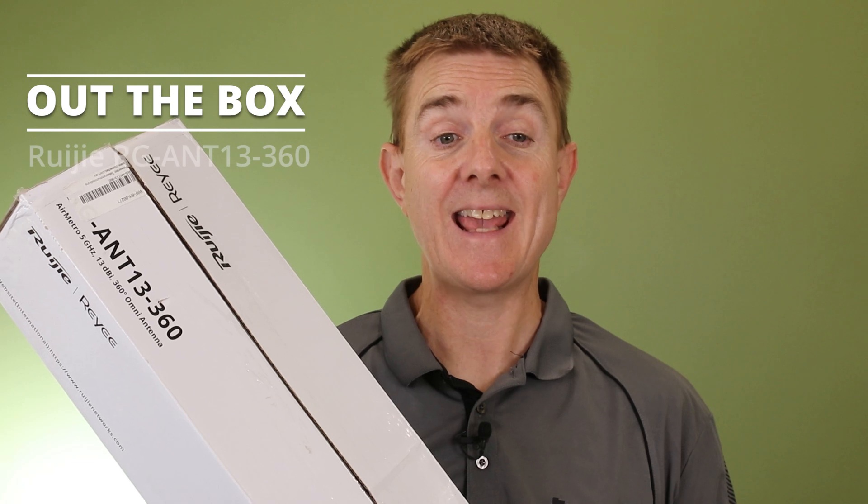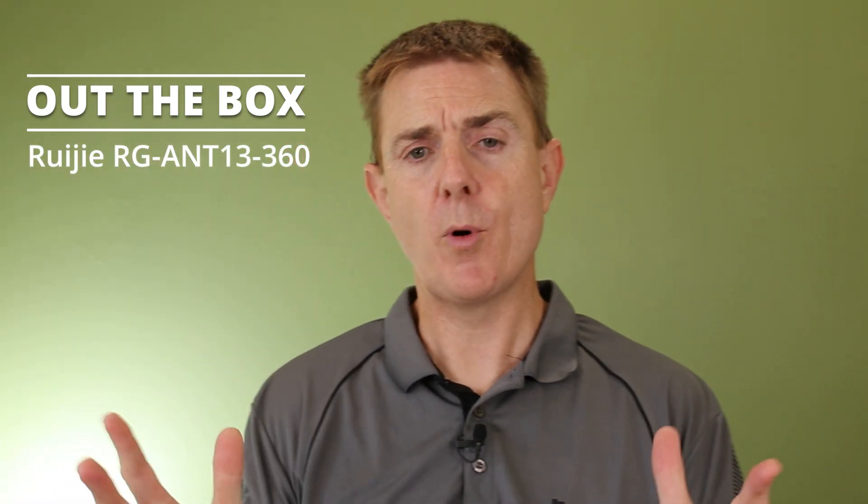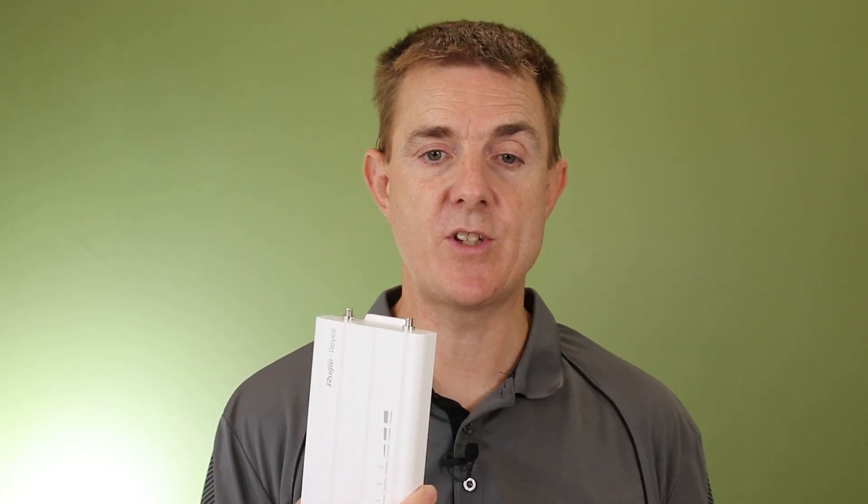This is the ANT30 360. It's an Omni antenna. With this, it can support around about 32 endpoints, maybe something like the Air Metro 460G. It has a maximum throughput, using the base station the 550G, which is this device here, of around about 500 megabits a second, which would be shared amongst all of those.